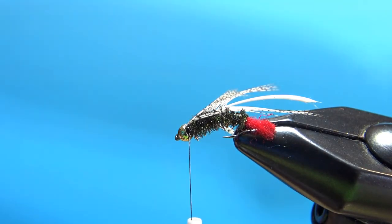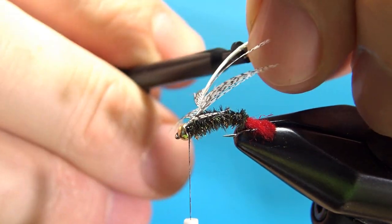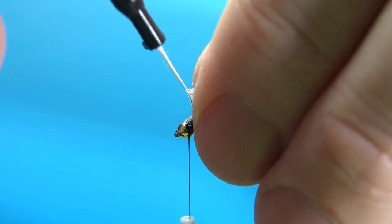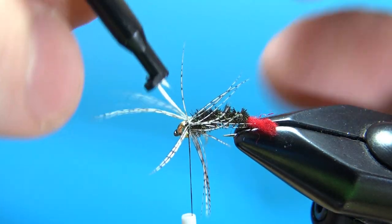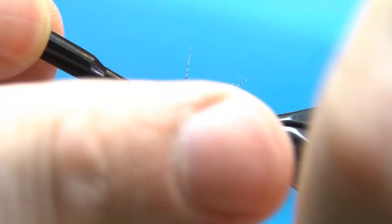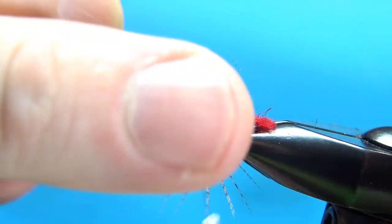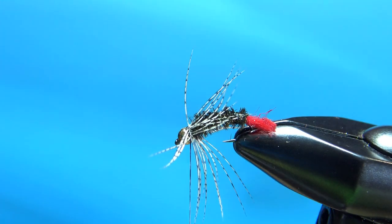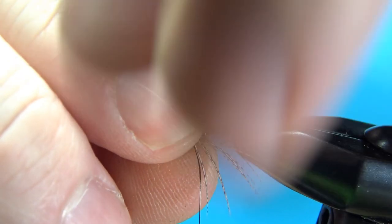I'm going to take these same hackle pliers that I wrapped that herl with, grab this little stem, and make one turn right here — starting at the top and wrapping one full turn, then stopping again at the top. Two wraps will secure this. Now let's trim this stem. It's a little buggy looking right now and these fibers are long, but that is how the fly should look.